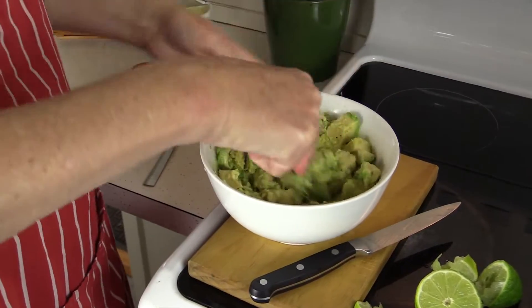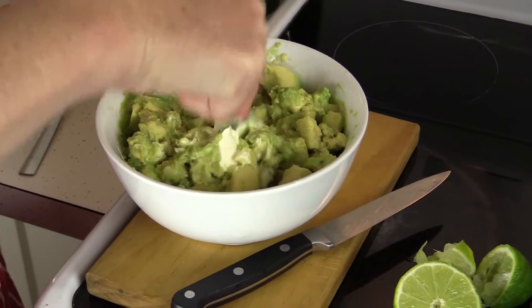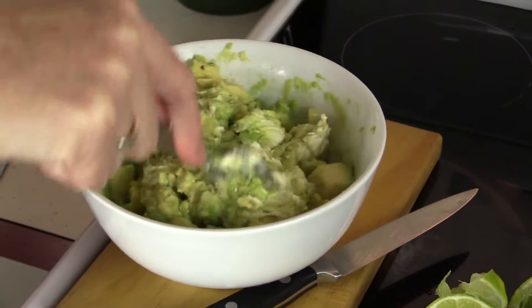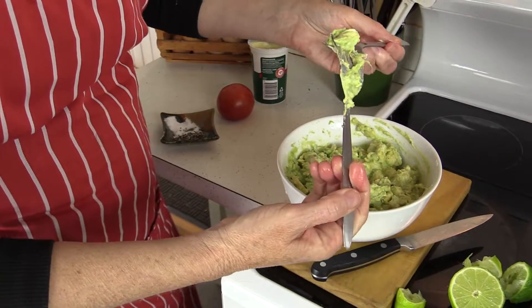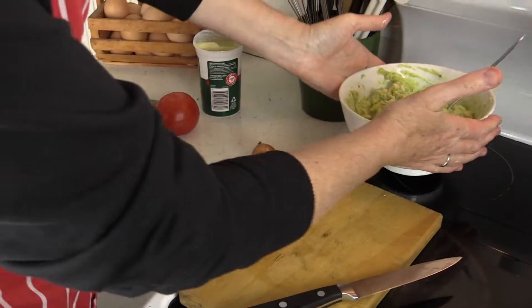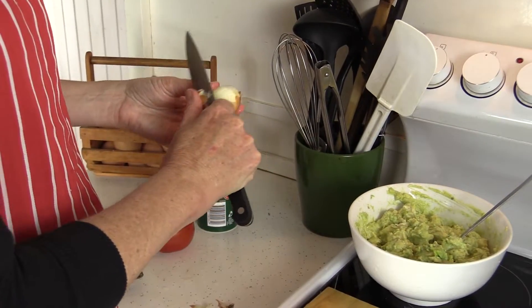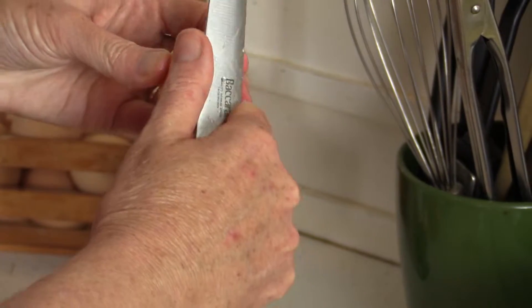Just continue smashing everything up and trying not to taste it, because once you start eating it you can't stop. Give it a bit of a taste at this point, then set it aside and get your onion in there. You want to dice your onion really small — a little bit of raw onion just adds that extra zest.